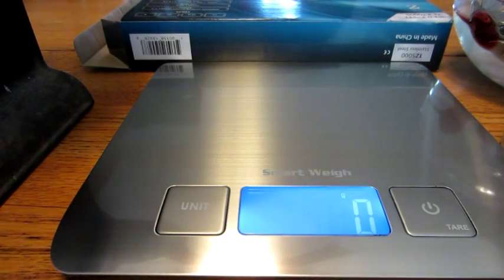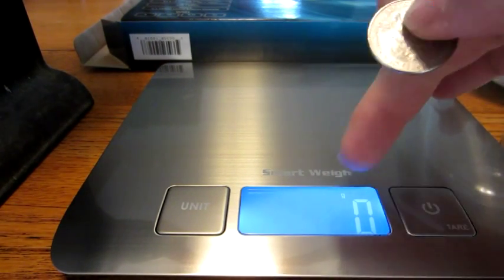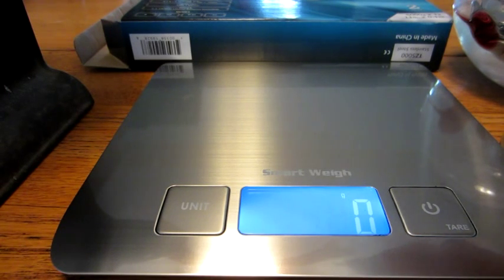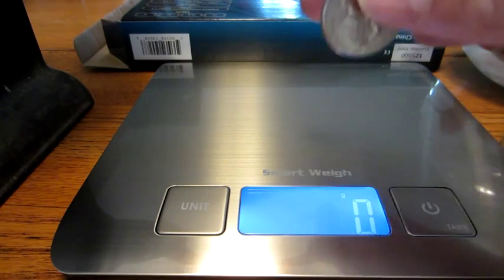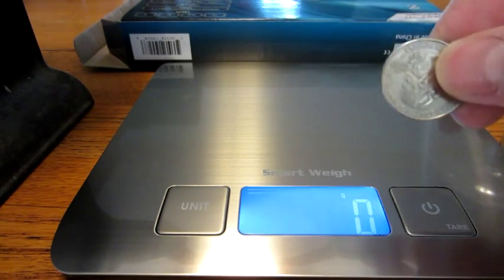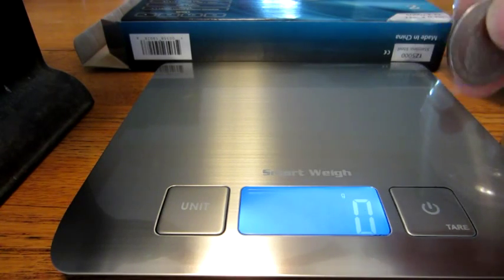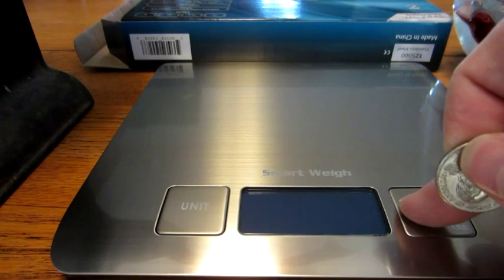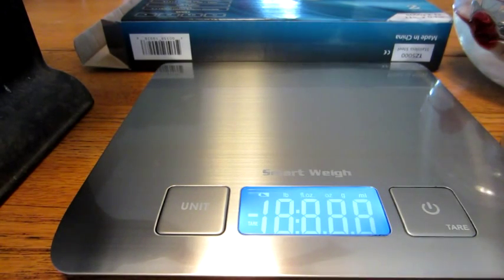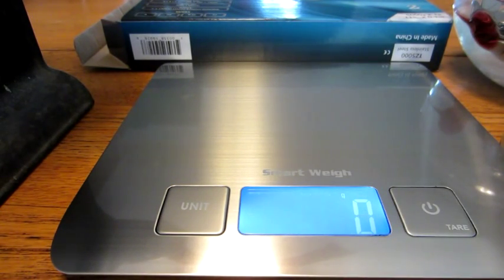I've noticed that when you first turn it on, it will go to zero, which is what you want before you weigh things. But I've noticed that it drifts a little bit if you just leave it sitting here — it'll go up to 2 grams, 3 grams. So before you weigh something, if you want a precise measurement, you've got to turn it off and then turn it back on and wait until it says zero.